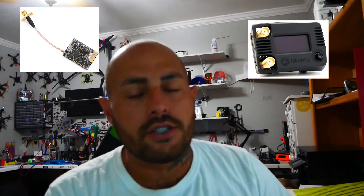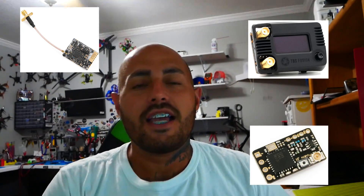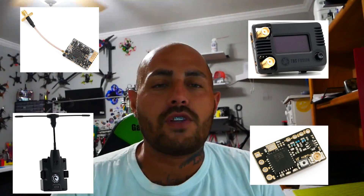Hey Pilots! Drainman here and today I have a very special video. We are going to be going over setting up your Crossfire Wi-Fi. Crossfire is an entire ecosystem — your TBS UniFi communicates to your TBS Fusion on your drone, which has a Crossfire Nano RX that communicates with your Crossfire TX. All this stuff works together, your drone flies amazing, you've got no latency, great video, and life is good.